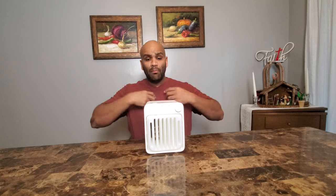Hello everybody and welcome, my name is Eric and today I'm going to be reviewing a mini portable AC unit from UD. Let's get to it.